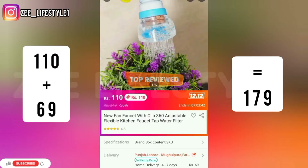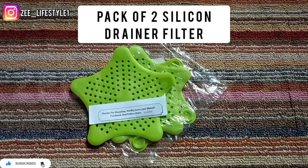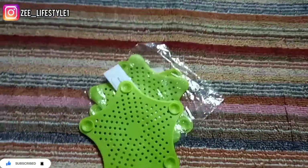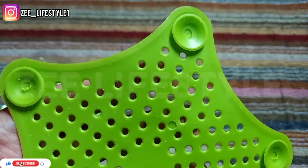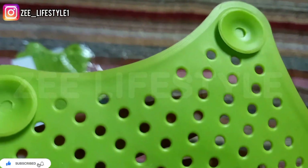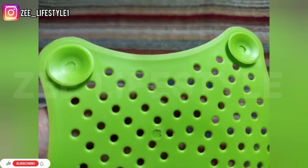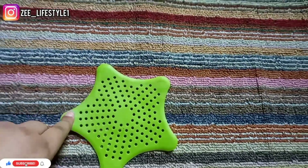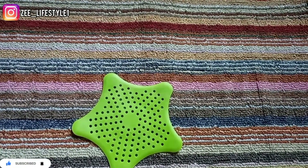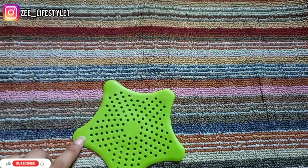I will share the details and delivery information if you want to order. This is the drainage filter, which is used for the sink or washroom. When water flow is happening in the sink or kitchen, if you peel vegetables or grains, the drainage hole gets trapped and water starts to back up — so I ordered it.